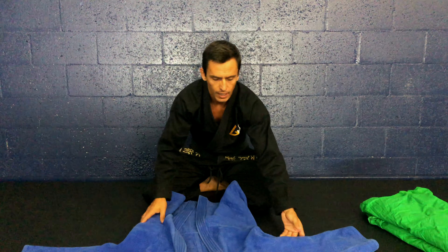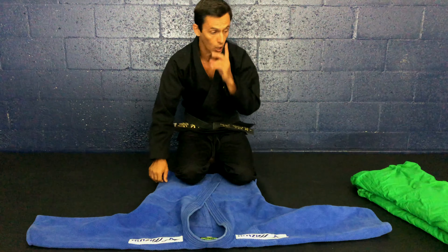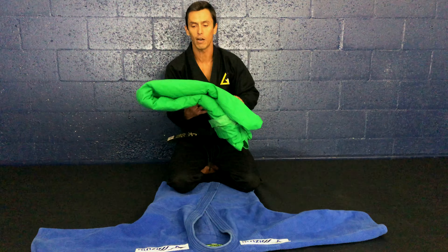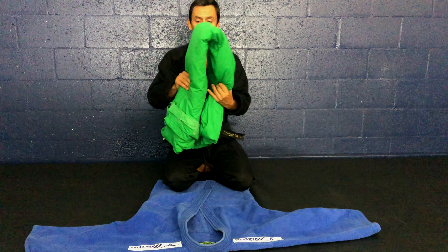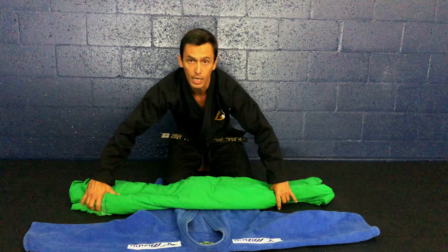You need a gi — it doesn't matter which gi. I got a nice heavy-duty judo gi that just lasts very, very long. You also need towels, like three or four towels. You want to make it thick. Because I have a 20-foot green screen, I fold it up to make it look like a burrito.